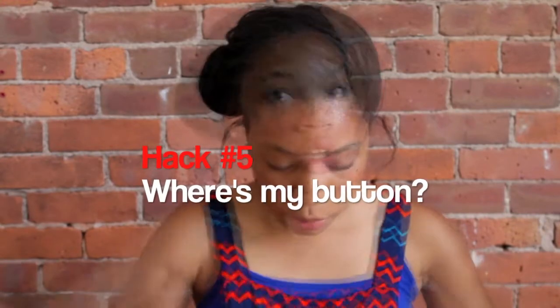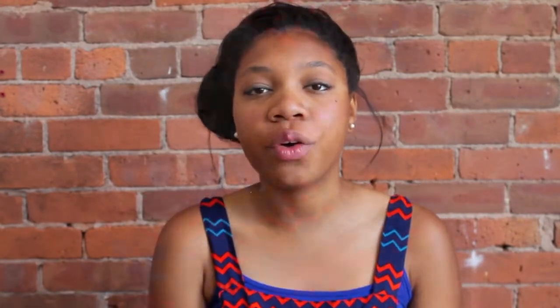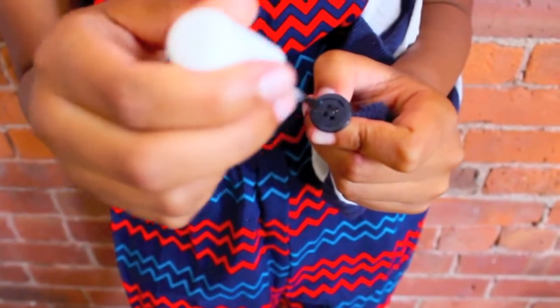Hack number 5 — you know when your buttons fall off and you can't button your shirt? All you need to do is take your nail polish and apply it over the button of a new or old shirt so that it does not fall off during the day.